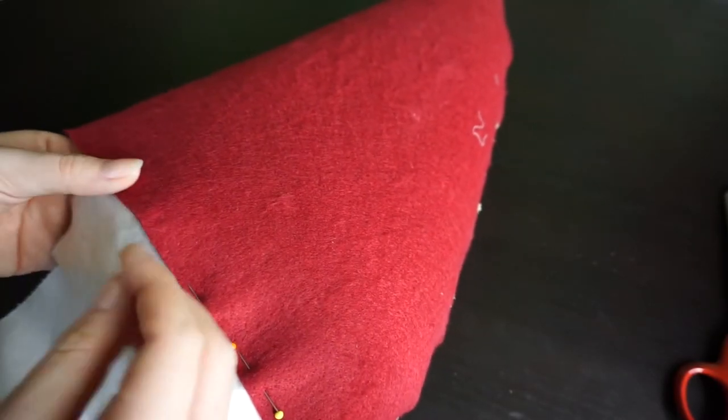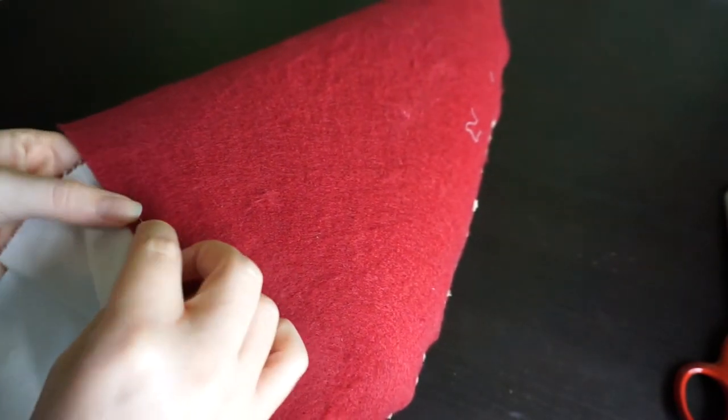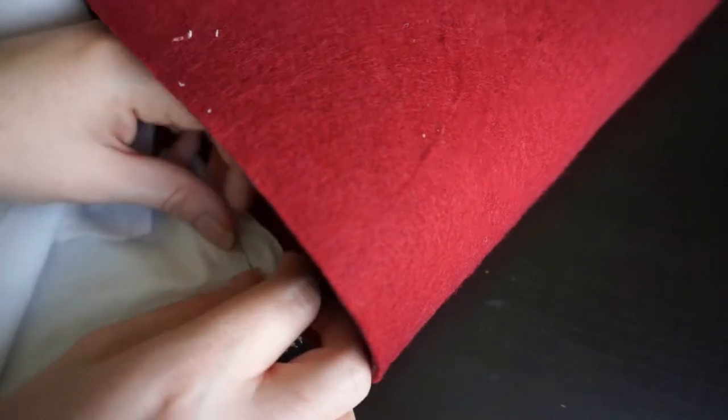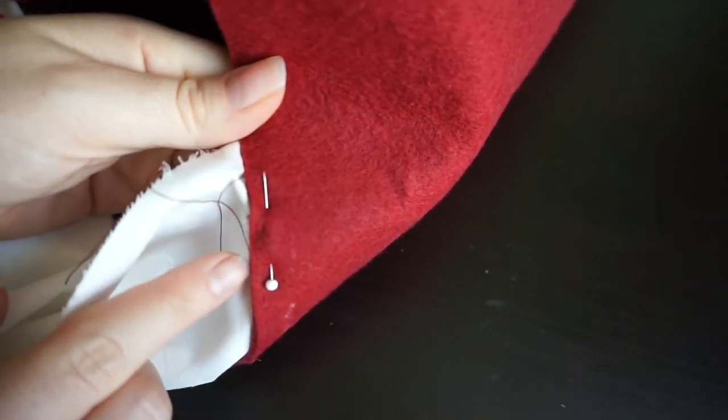Quick conclusion: superglue is not going to work. So then we will be sewing this as well, I guess. And with the felt being as thick as it is, you hopefully won't see the thread on the outside.